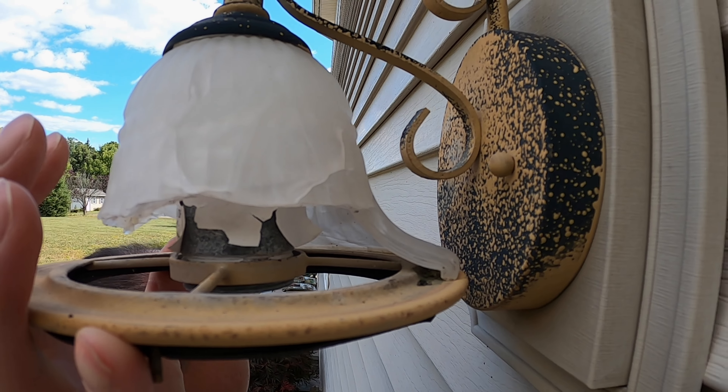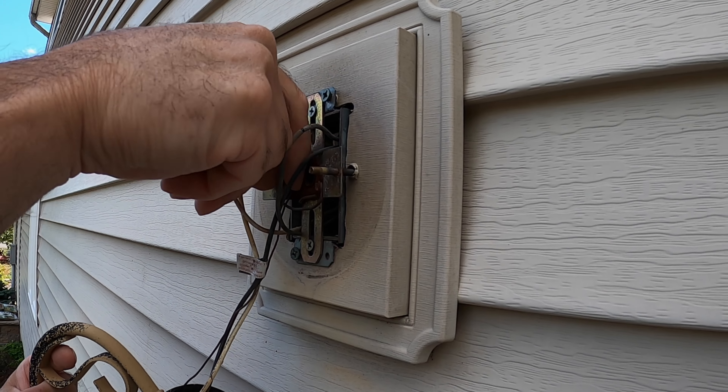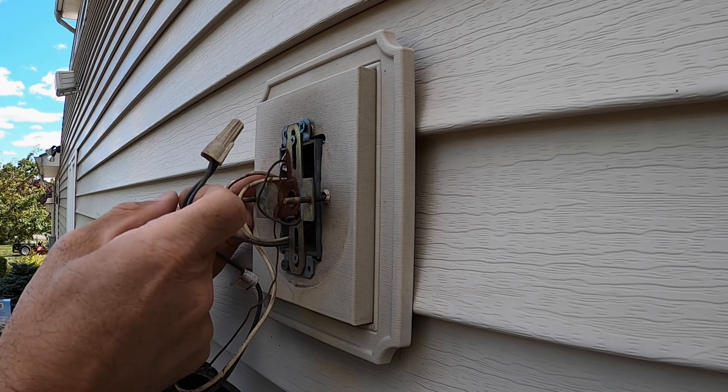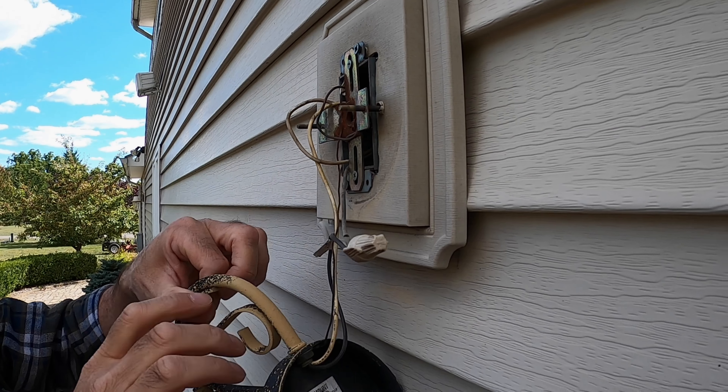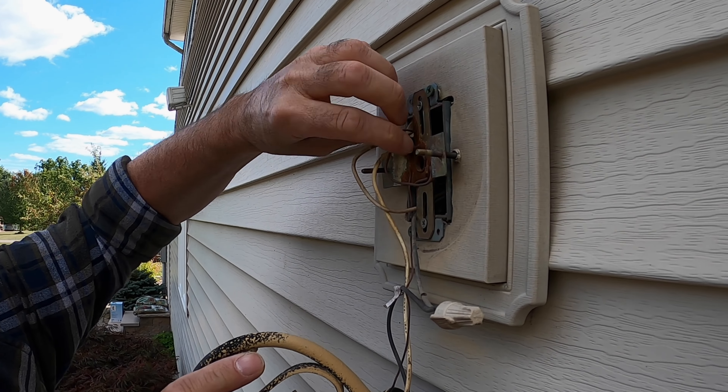Let me just get this globe off of here, using a small cabinet tip screwdriver inside these nuts. Take down this trim ring, take down the lens. You can see what's left of the broken light bulb in there. It was a nice seated glass lens.